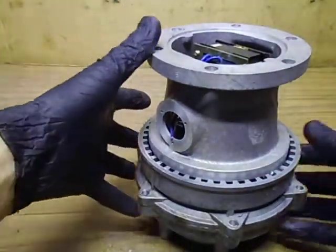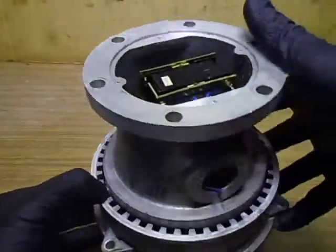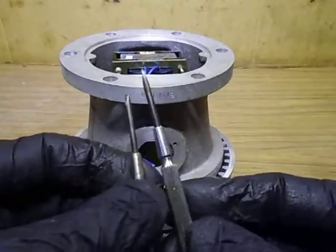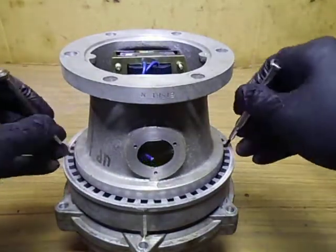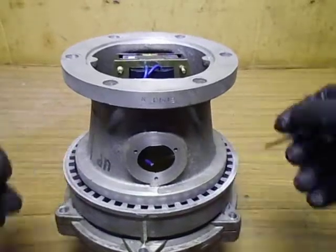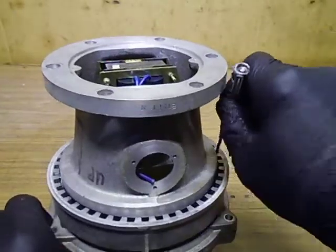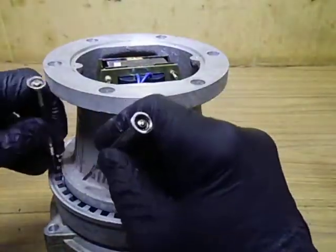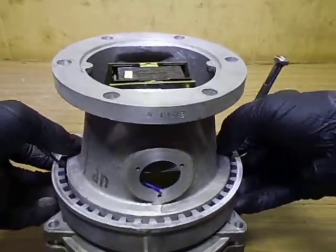This one's actually looking not too bad inside — even the outside looks pretty good. I don't think it's had much use, but we'll soon find out. As mentioned before, we have the wedges coming through into the drum at the outside, so we grab our two dual screwdrivers — small dual screwdrivers — and put them down inside here to retract the brake wedges at the same time. It's a bit sticky on the bearing.